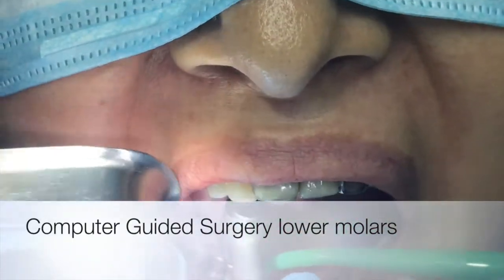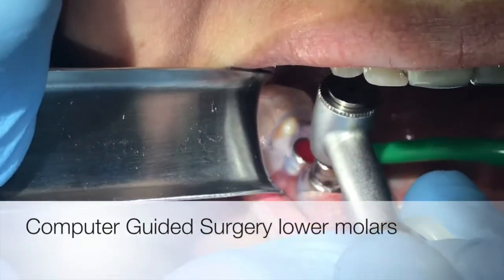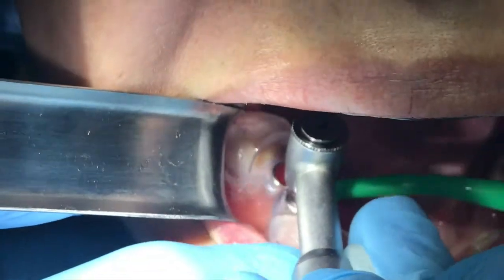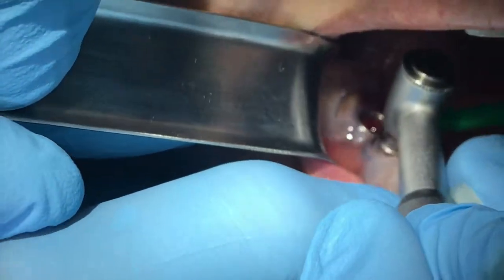We are going to introduce computer guided surgeries on lower molars. We are using the keyless system from Blue Sky Bio. What we see here is a system where we are lacking keys and we go directly to the surgical guide with stoppers.